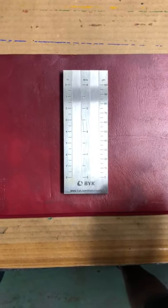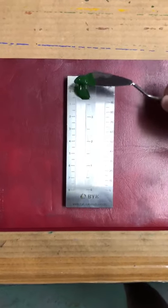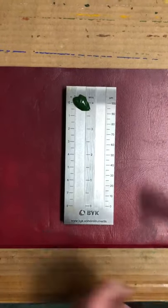So this is a grind gauge — it measures the fineness of the pigment particle size. All you do is put a little bit of the paint here, and then we'll draw it down.